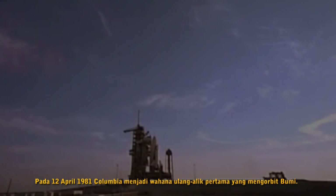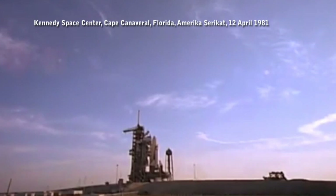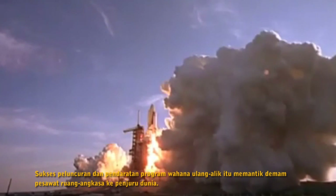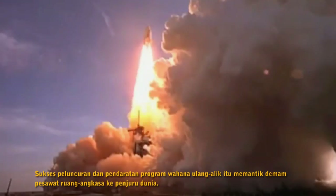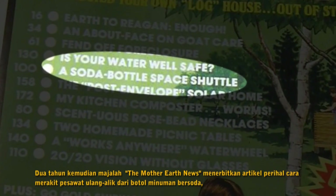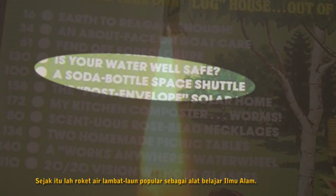On April 12, 1981, the Space Shuttle Columbia became the first shuttle to orbit the Earth. This successful launch sparked spacecraft fever throughout the world. Two years later, Mother Earth News published an article about how to build a Space Shuttle from a soda bottle. Since then, water rockets gradually became one of the most popular tools to learn science.